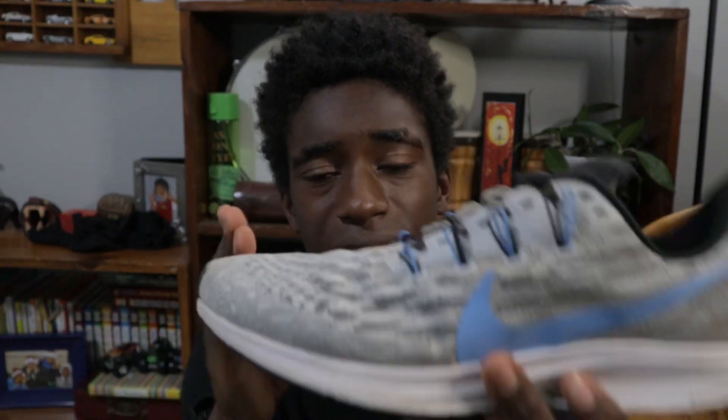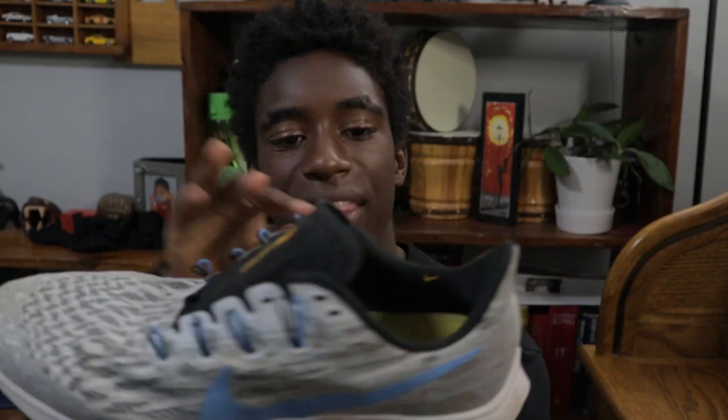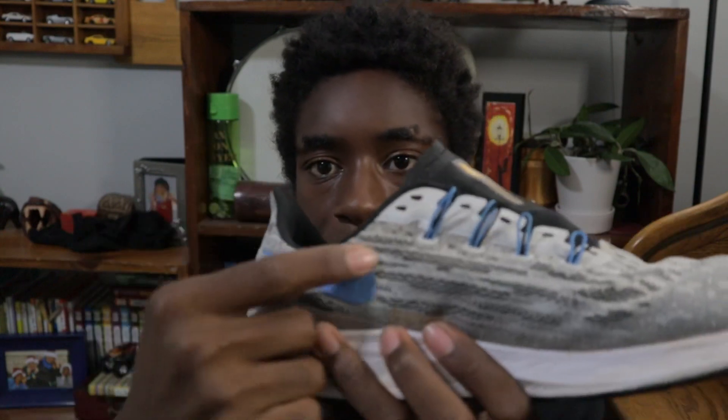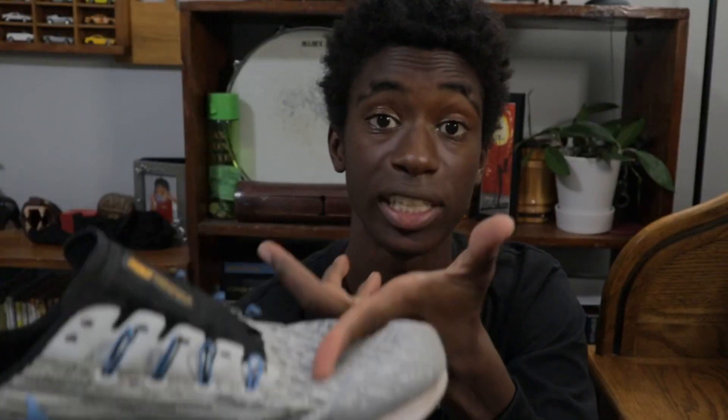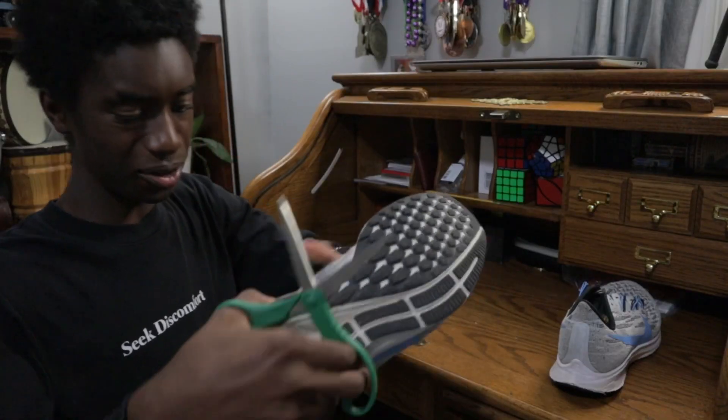Looking back at Waleed's shoes, it looks like he made sure to keep the shoelaces in there. So I think we're going to cut right here, then right before it gets to this white part, and right before I get to tying off the shoelaces it should work. It is time to move on to the first cuts.